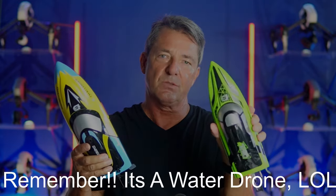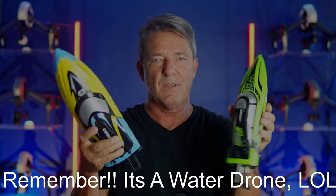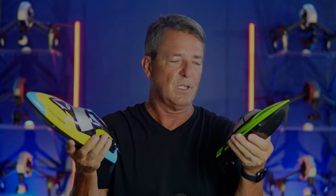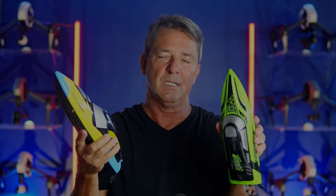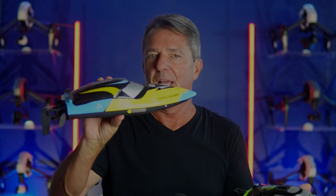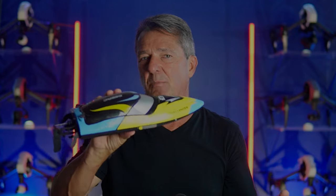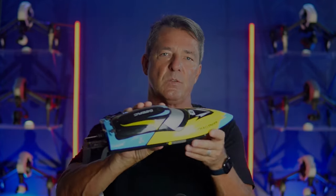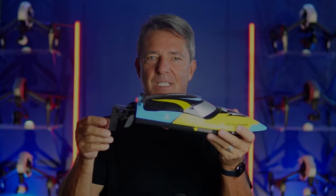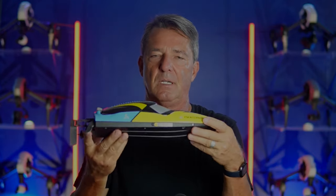Let's go put her in the water and I'll show you how she floats and runs, then I'll compare it to the smaller one. Even if this one is twice as fast, it all comes down to perception and how much fun it is. This one comes with two batteries and is less expensive — so is the larger one worth the extra money with only one battery, and can you buy extra batteries from hobby shops?